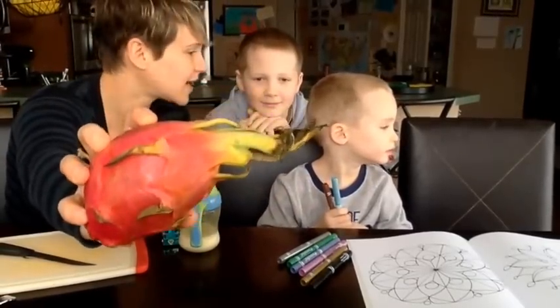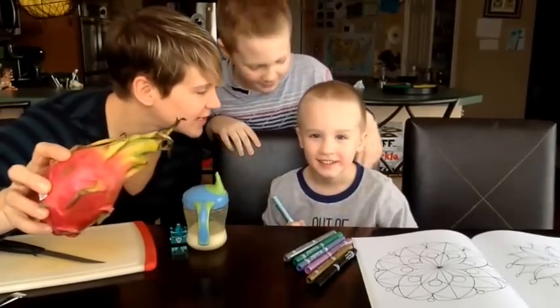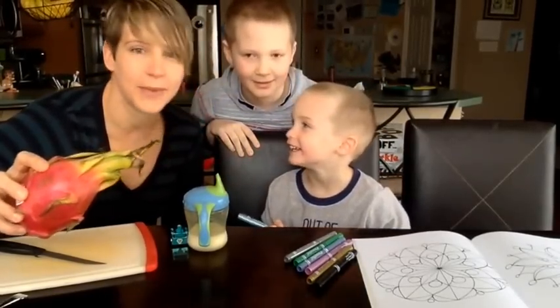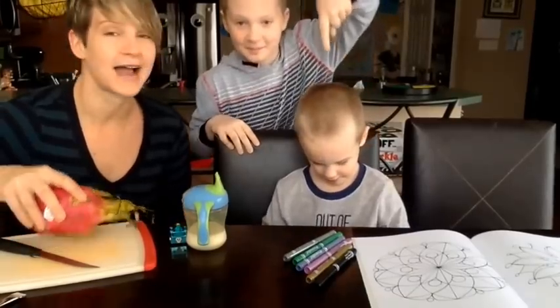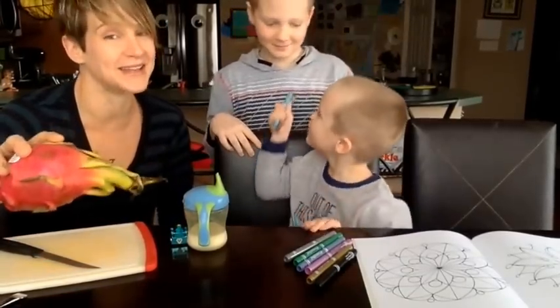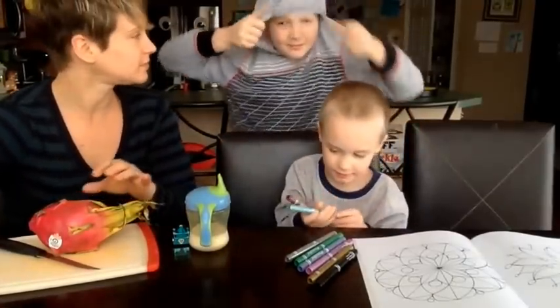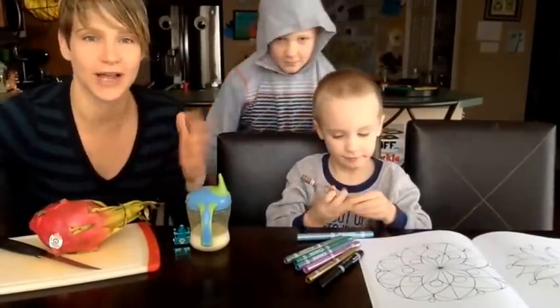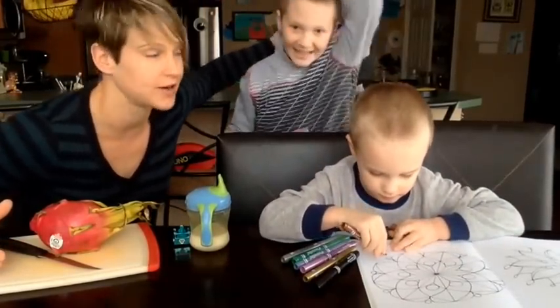What is it, guys? It's a dragon fruit. And what do you think is inside? A dragon. A baby dragon — that's what we're thinking. I can honestly say I've never had a dragon fruit before.